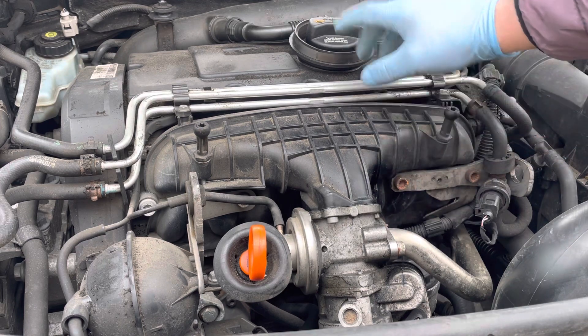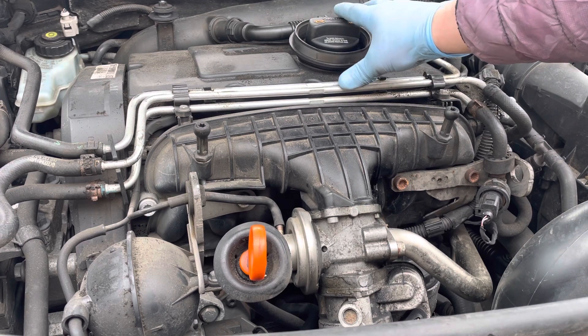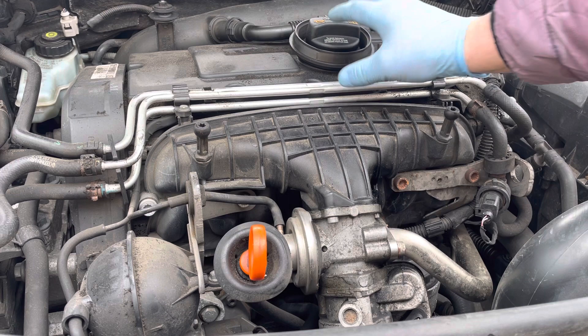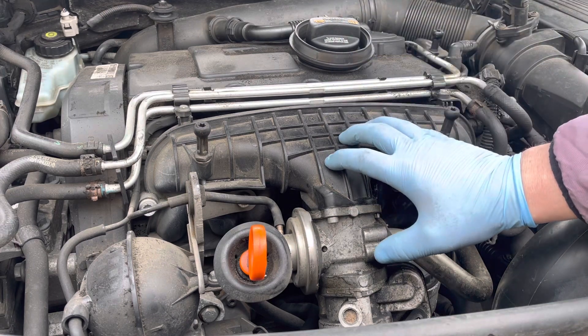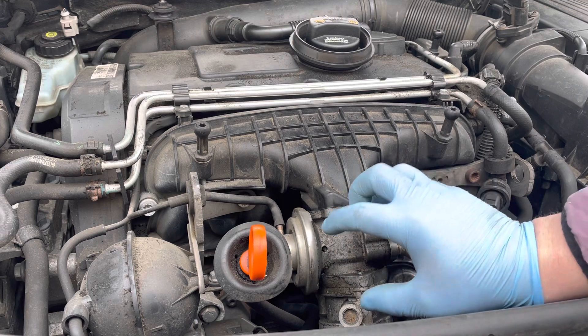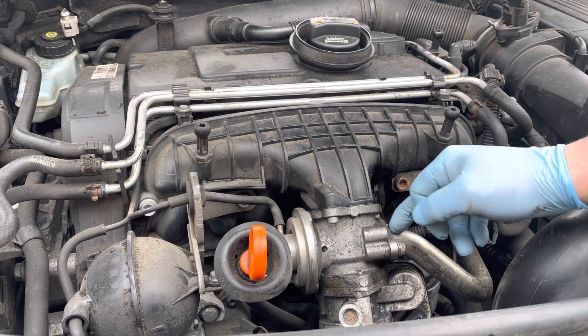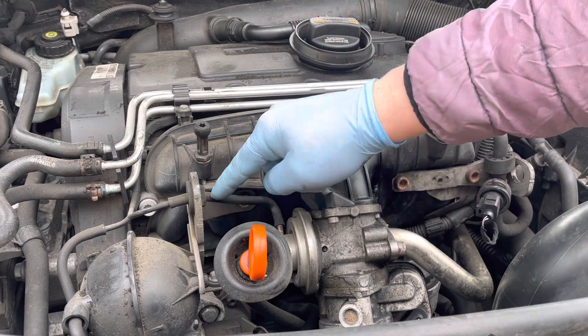The main EGR valve is sat at the back of the engine and it's a lot more difficult to get a hold of. What I thought I'd do is share a quick video on a find I've got on the valve at the front here on the throttle body housing, which has the EGR pipe coming in. There's a simple test you can carry out on this line that comes into this actuator diaphragm.